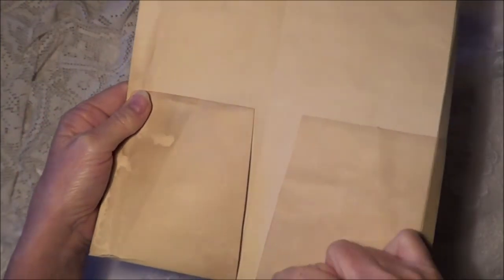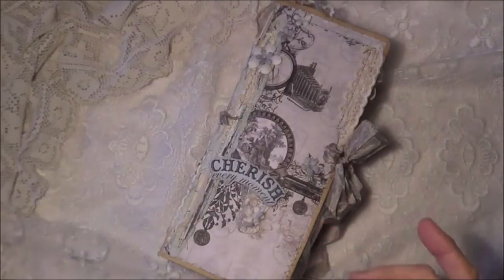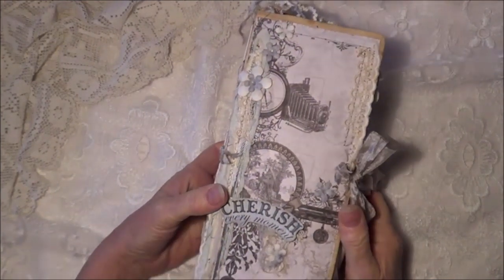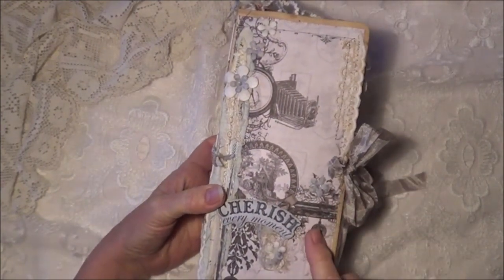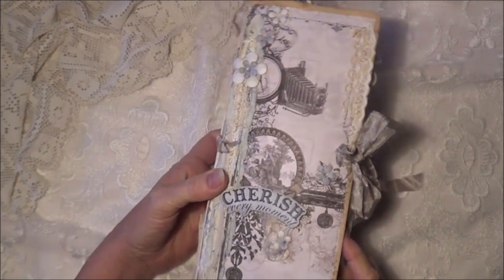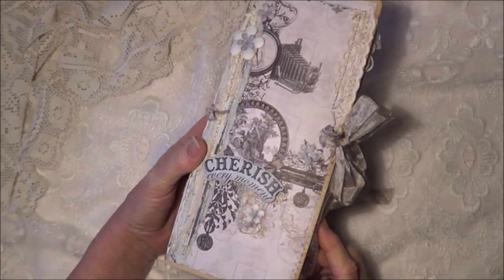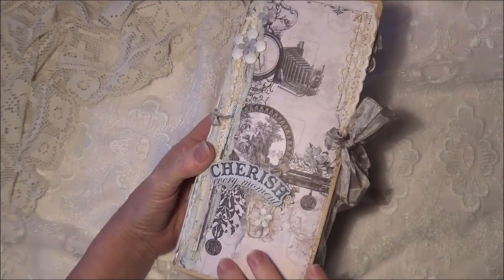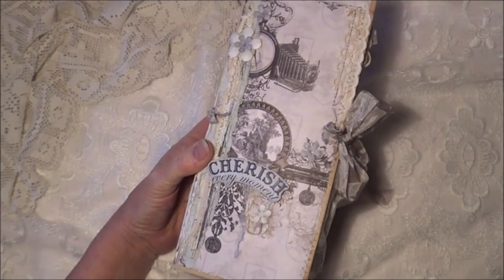I've just cut this bottom part in two places to allow that to be like a flip-up pocket, and that's how I've made my journal. I have used the paper collection called Gentleman's Emporium by a company called Couture Creations. I bought this probably a couple of months ago from my local scrapbooking shop.